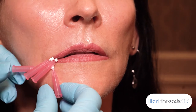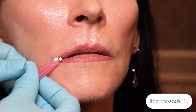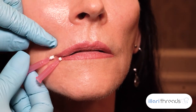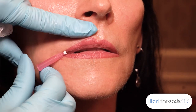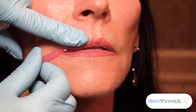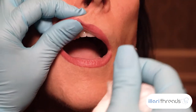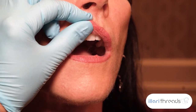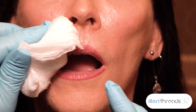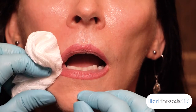Now I'm going to take away the ones that I already put in. You see how I've rotated them. I make sure that they're in proper position. The reason I roll this is to make sure and feel — is there any place that I feel a thread? Also to stop any bleeding.